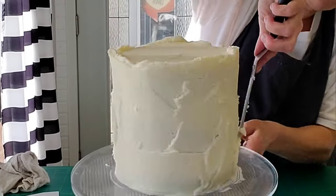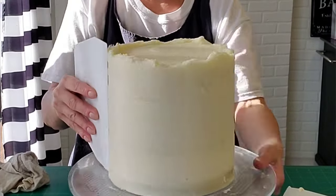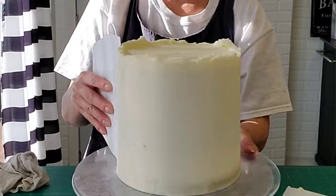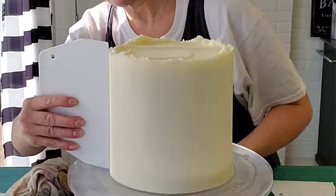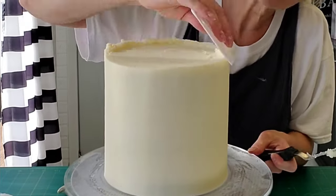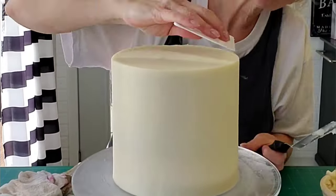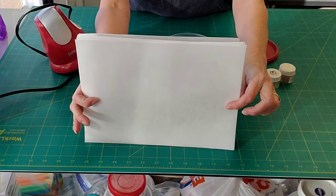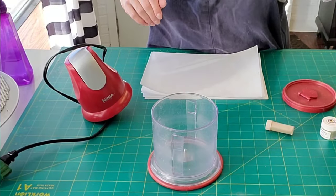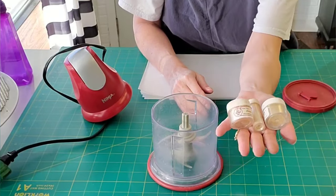Moving on to our bottom tier — we started with an already-ready cake, four layers in that one, three layers in the top one. I'm covering this crumb-coated cake, which was crumb coated in ganache, with the final coat of my American crusting buttercream. Then set that aside, and you can actually put that in the refrigerator to firm up if you prefer.